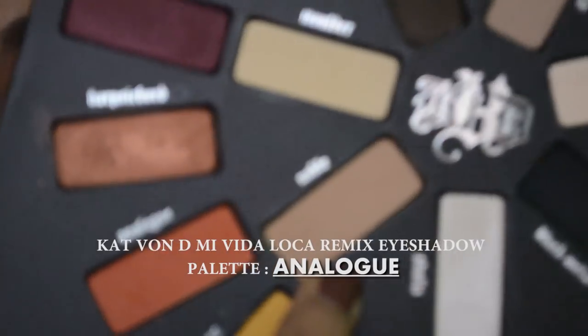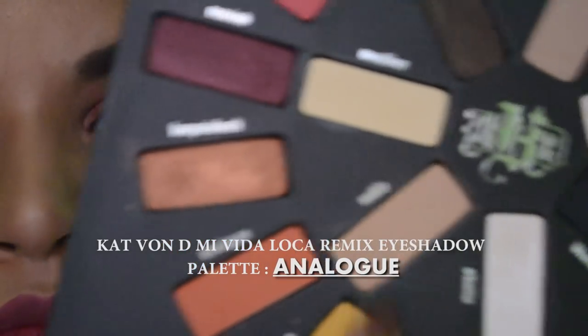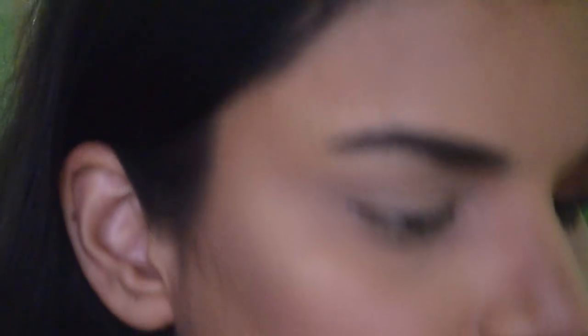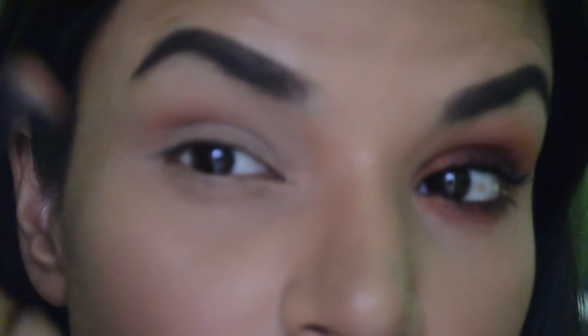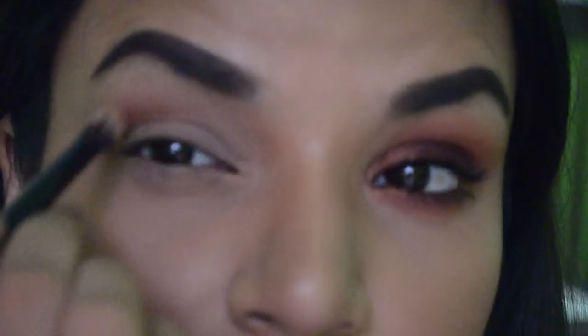I'm jumping into analog — I pointed out the wrong eyeshadow at first, but it is analog from Kat Von D's Loka Remix eyeshadow palette. I'm taking it on a blending brush and placing it into my crease, not really into my socket, but mostly into my crease. I'm slightly dragging it to my socket since I have hooded eyes, so I'm concentrating it on the outer third of my eye instead of dragging it all the way in.